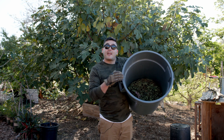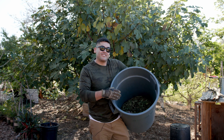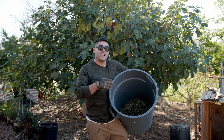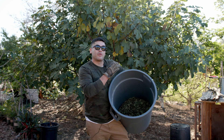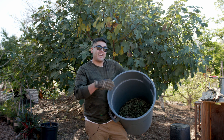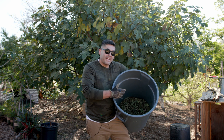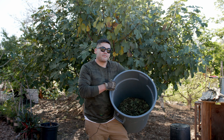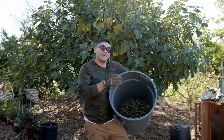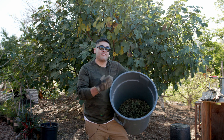Here is my trash can that I'm using to make leaf mold soil. In here are a bunch of leaves I got from the fig tree behind me when I was doing my mid-season pruning — I took off branches growing in areas I didn't want them, then stripped all the leaves off to make this leaf mold soil. It's been a few months, it's dried out and slowly decomposing. Now I'm going to add in some leaves from the avocado tree because I want diversity in my leaf mold soil.